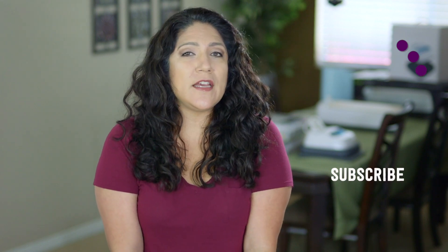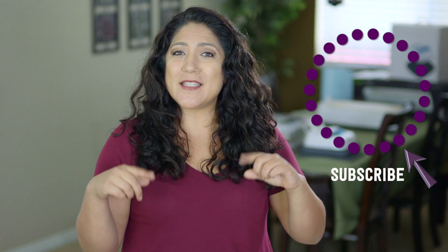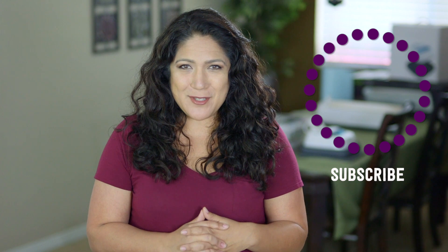If you have an amazing, fabulous idea you'd like to see here on the Purple Alphabet, let me know — put it down below in the comments because I do read all of them. Click subscribe to see more videos like this and give me a thumbs up to show your love.